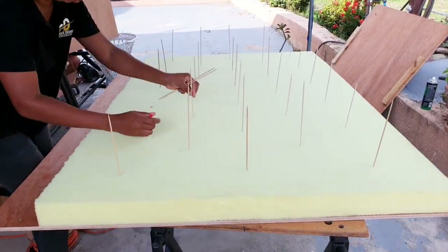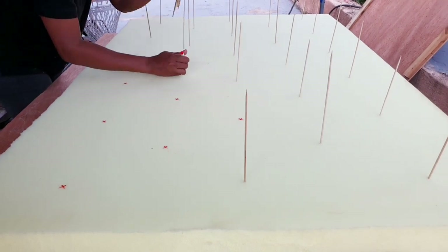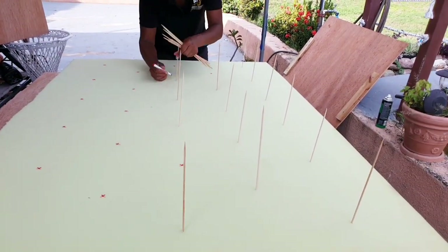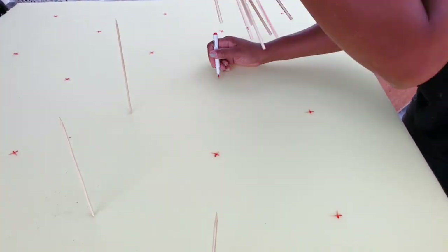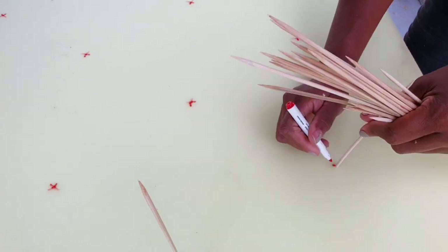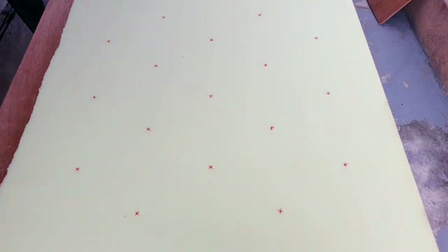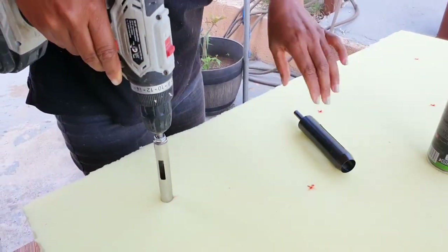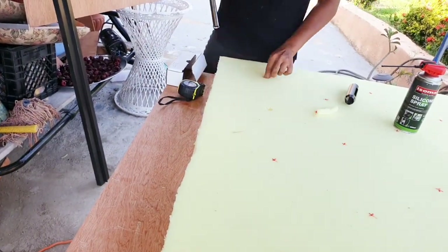Now I am removing the sticks and marking the areas on the sponge. Now I am using a sponge hole cutter to drill the holes.